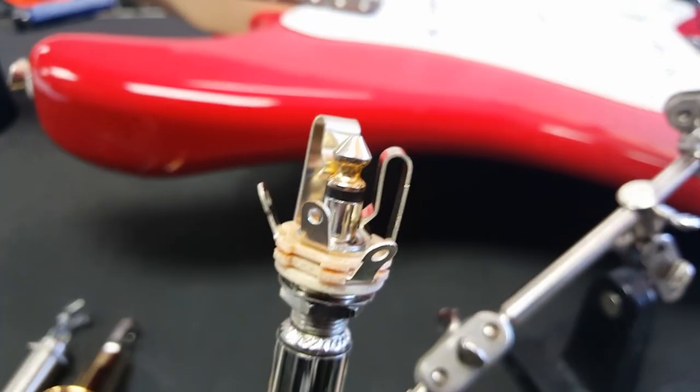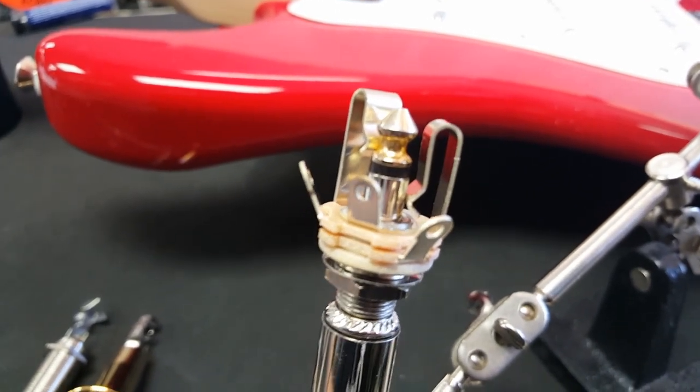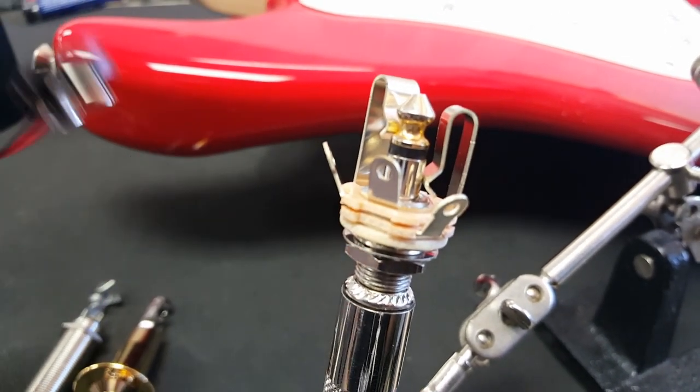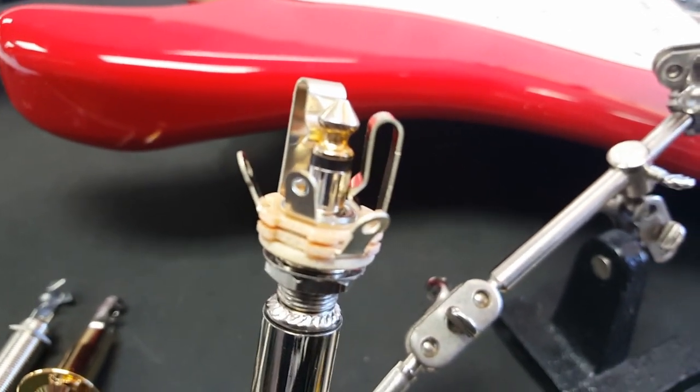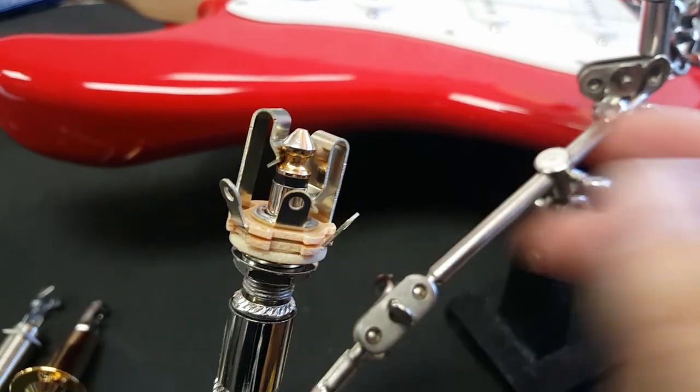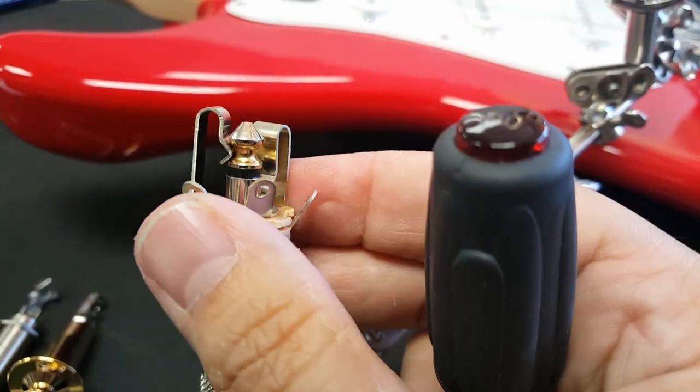Things got a little more complicated — actually, not really. Keep in mind, all output jacks are just the output and the ground. This is for a guitar that takes a 9-volt battery, like a guitar with a piezo system or EMG pickups. We already know how to work this, because no matter how many times they change it, it's going to be the same.